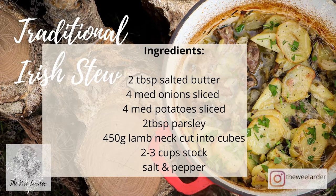For our traditional Irish stew, we're going to need two tablespoons of salted butter, four medium onions sliced, four medium potatoes sliced, two tablespoons of parsley, 450 grams of lamb neck cut into medium-sized cubes, two to three cups of stock, and some salt and pepper.